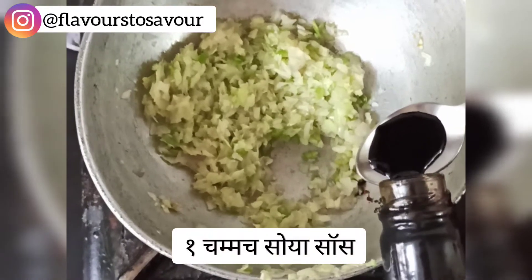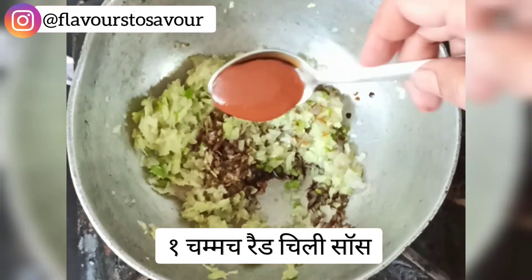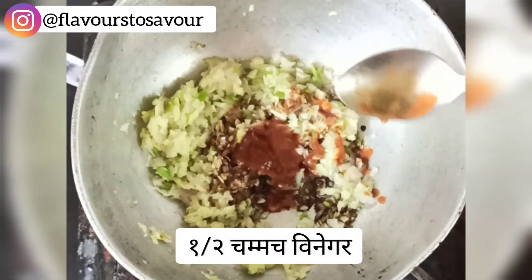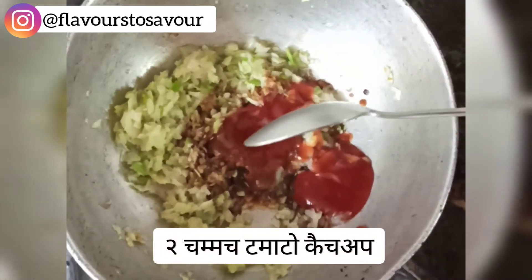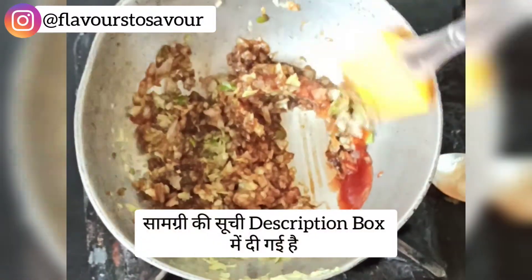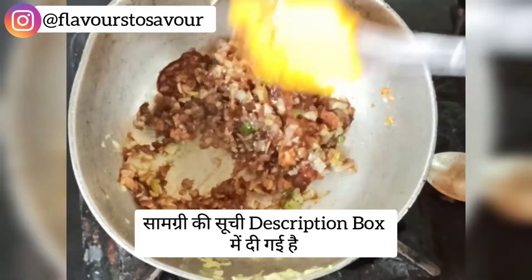Now add all the sauces to this mixture: one teaspoon of soya sauce, one teaspoon of red chili sauce, half a teaspoon of vinegar, two teaspoons of tomato ketchup. Give everything a nice mix. The complete ingredient list will be in the description box below, so don't forget to check it out.